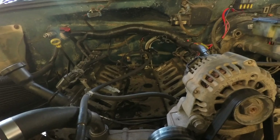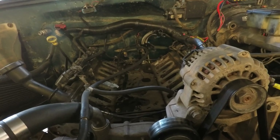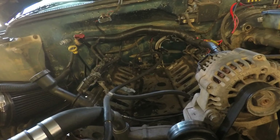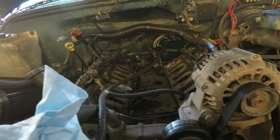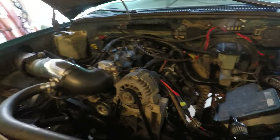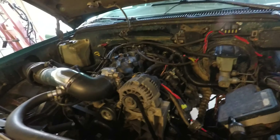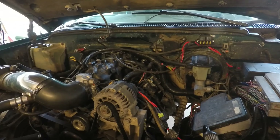Now make sure your intake runners are clean and you didn't get anything in them — probably a good idea to stuff rags down them or tape them off. I'm an idiot and didn't do it, so we're going to double check and make sure nothing's in there. Okay, I believe we are done, everything buttoned back up. Hopefully I got everything plugged back in — this is the nerve-wracking part, you never know if you missed something or messed something up.